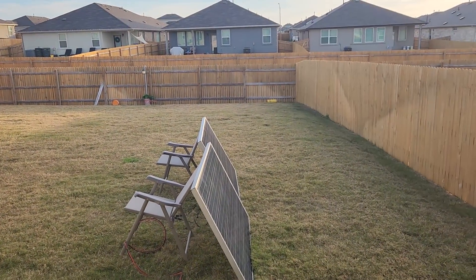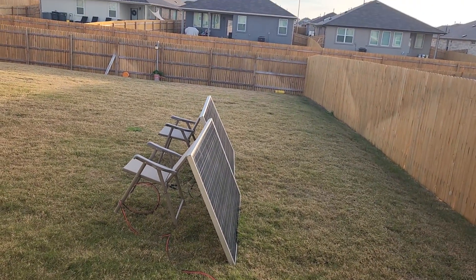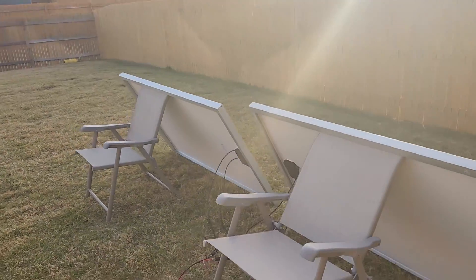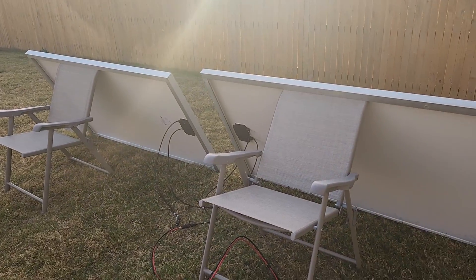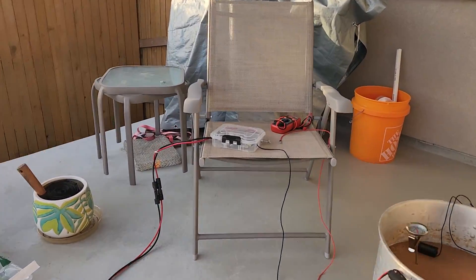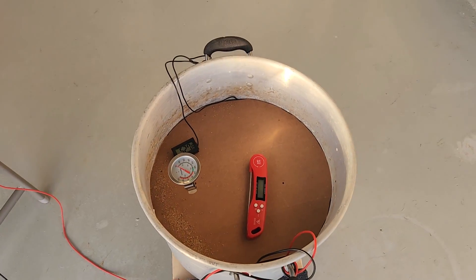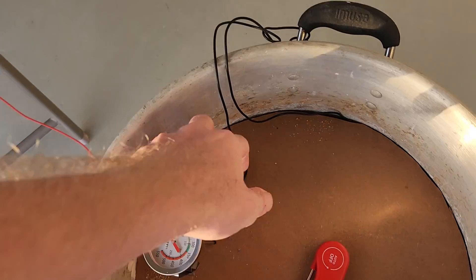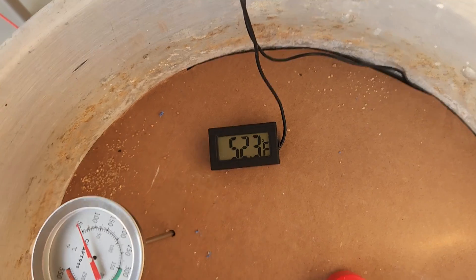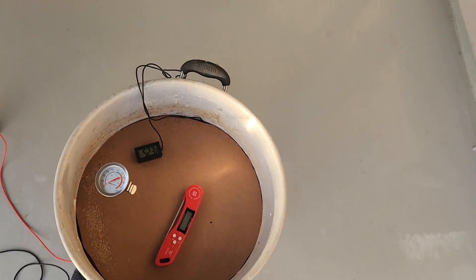Good morning. It's about 7:30 in the morning. The sun hasn't quite hit the panels yet, but we're going to get plugged in and get started. My two panels are in series, plugged into my current meter and then into my heating element — my bucket of sand. You can see the thermometer in the bottom of the bucket. It's 52 degrees Fahrenheit. The top of the bucket is also about 50 degrees.